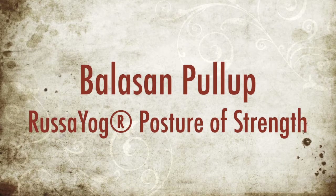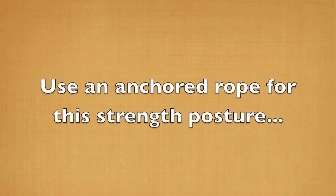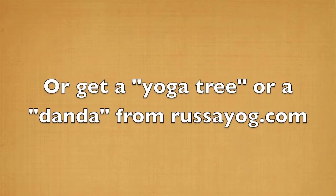Balasan pull up. This Rasayog posture of strength requires an anchored rope, which you can get from rasayog.com or fix a rope on your own.